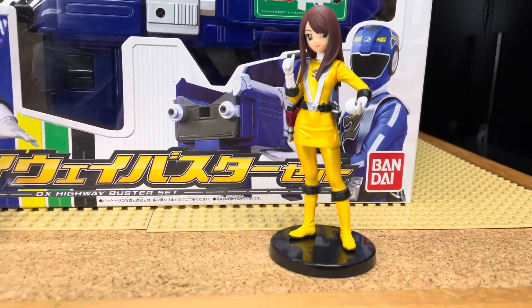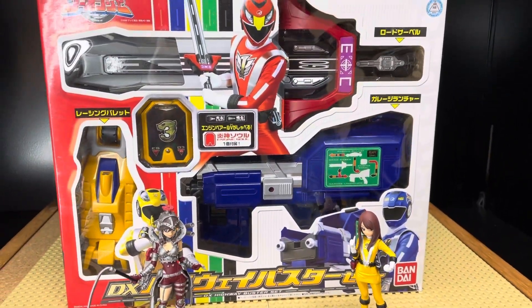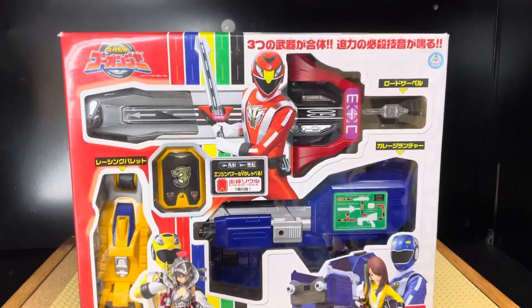The one I'm going to show you today is the Nitro Blaster, also known as the Mansion Gun. Without this, you would not have gotten a sounding DX engine cell.